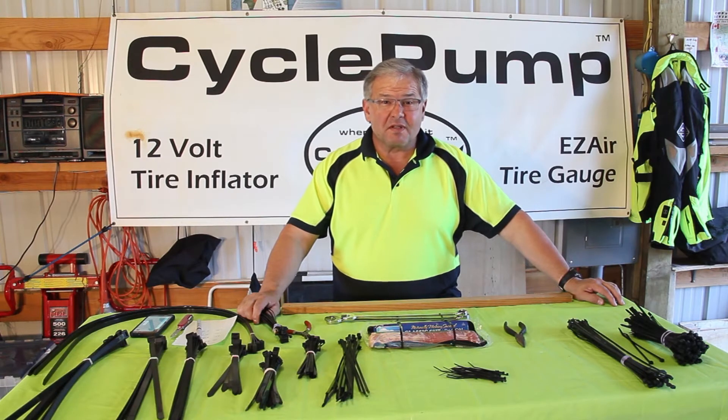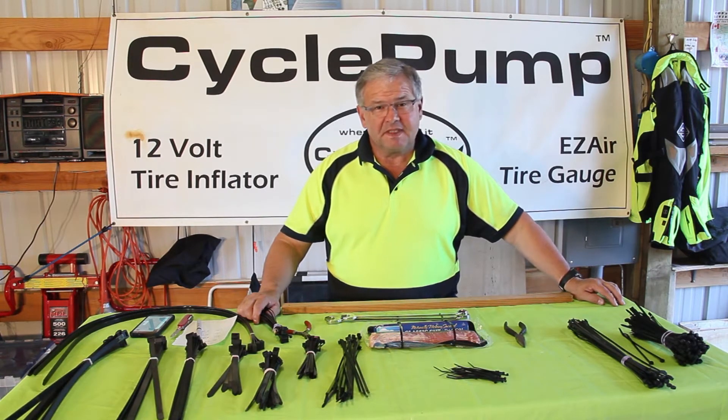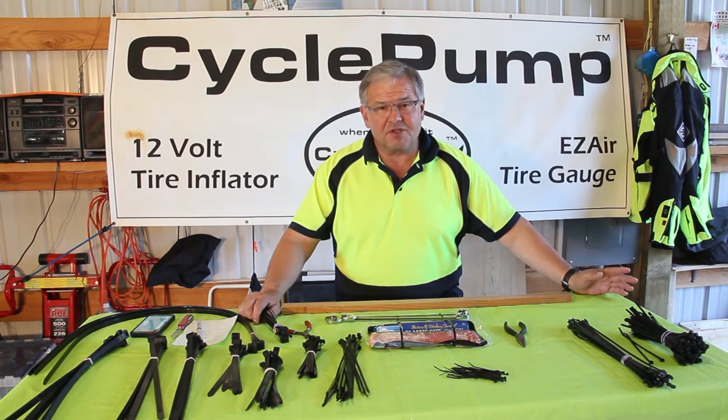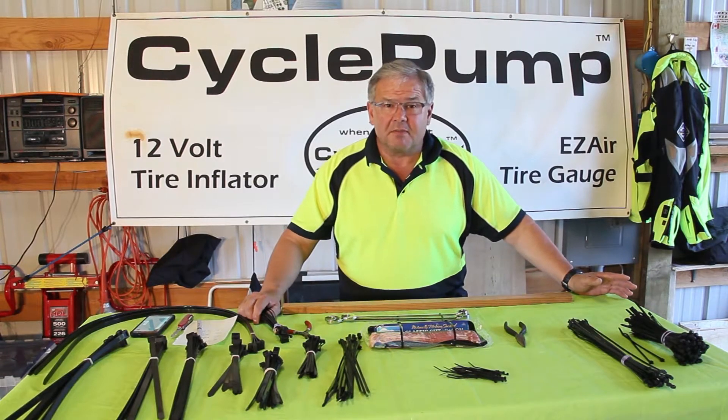Hi, this is David with Best Rest Products, home of the CyclePunk Tire Inflator that has a lifetime warranty. Today I'm going to talk to you about zip ties: what they can be used for and how to use them properly. You may think that's a little too simple, but you can actually misuse them or use them the wrong way. I'm going to show you some tricks I've learned over the years and explain the different applications.